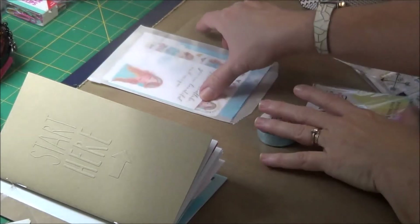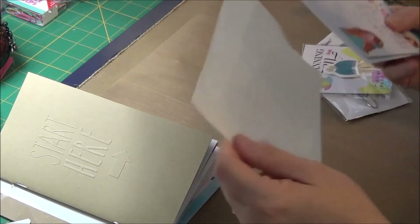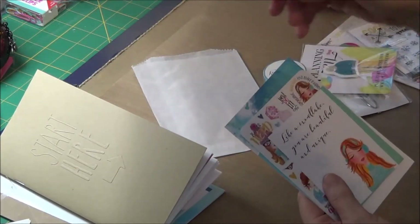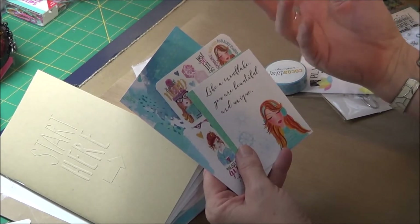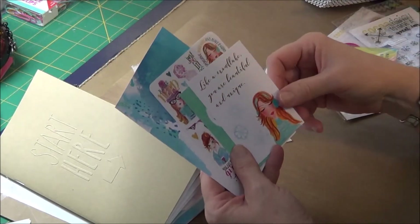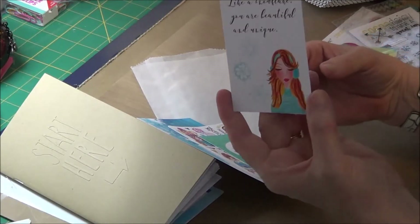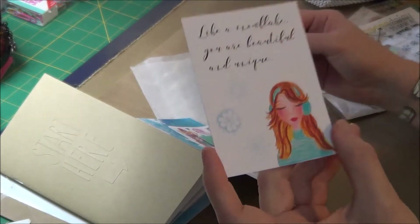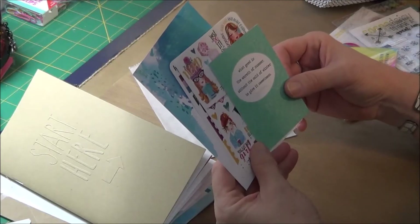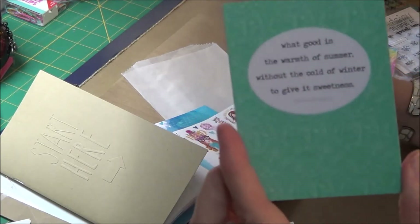And then we get cards — exclusive pattern cards and stickers. This one is for the front of planners, if you have a planner binder or six-ring that has a pocket in front. Like a snowflake: 'You are beautiful and unique.' That's pretty, I'm going to have to put that in. And: 'Good is the warmth of summer without the cold of winter to give it sweetness.' — John Steinbeck. That's pretty too.